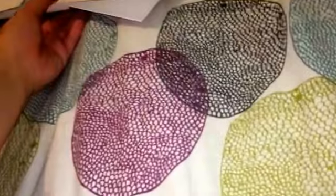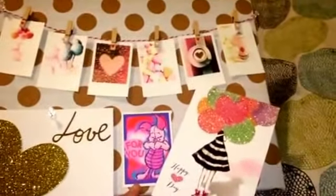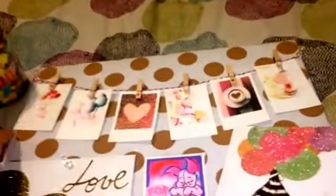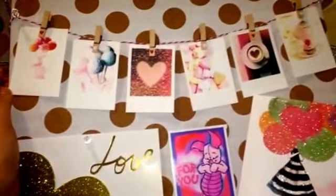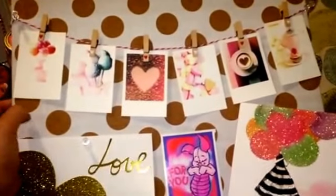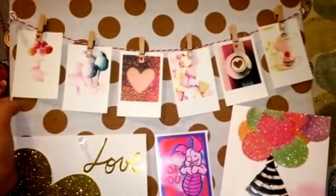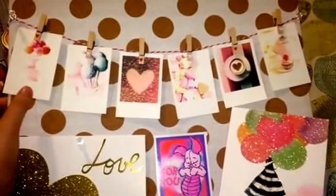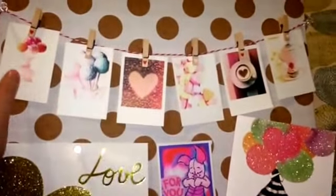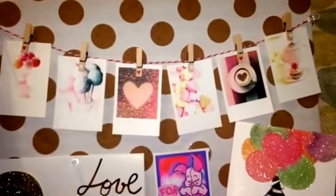Lastly, I just wanted to quickly share an idea for how you can display your Valentine's cards or pictures in general. I know a lot of people have started doing this, and it looks so cute. You can use a corkboard — I got mine at Daiso, but you can get one at probably an office supply store. Dollar Tree might have smaller versions, but of course the bigger the better. You're going to need Baker's Twine and some pins.